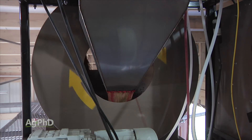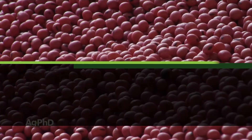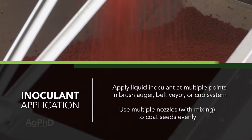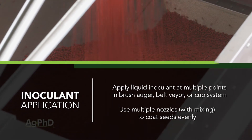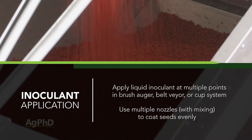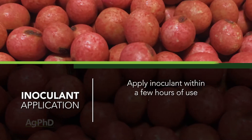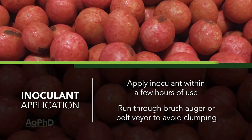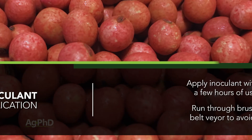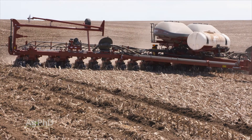Bridging or clumping of seed with liquid treatments is always a concern. Best practice is to spray liquid inoculant on at multiple points in a brush auger or potentially a beltway or cup system. The keys are to use multiple nozzles to get improved coverage of the seed, then to have some sort of mixing as well to coat the seed on all sides. Doing it a few hours in advance of use and running the seed through a brush auger or beltway after treating will greatly reduce, if not eliminate, clumping — leading to maximum performance from the inoculant and the seed.